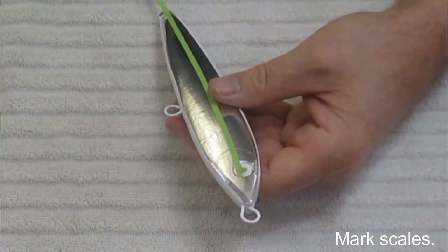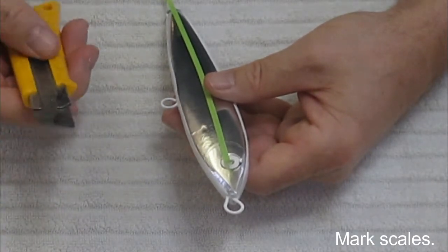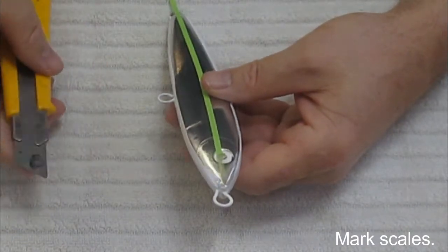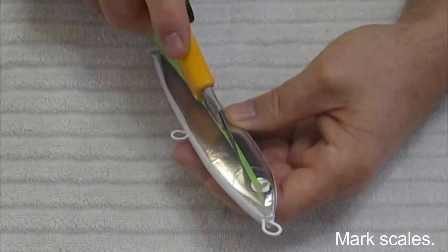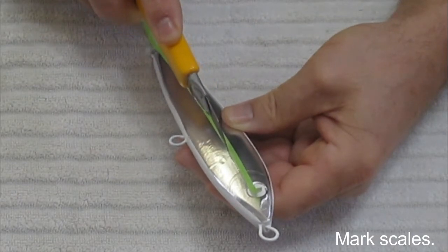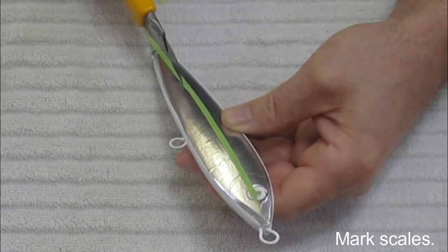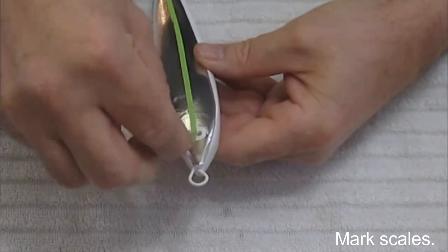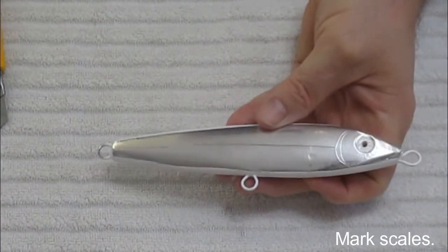What you do is use the razor knife — the one that's got the tip rounded over — and you line it up just this side of the gills and press down firmly. You're not trying to cut it, you're just trying to mark it. Okay, there's your lateral line.